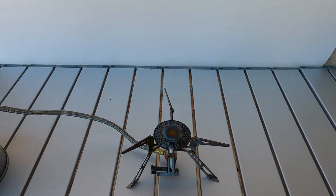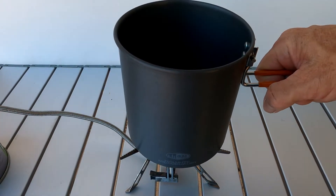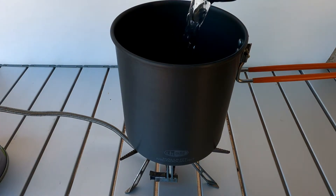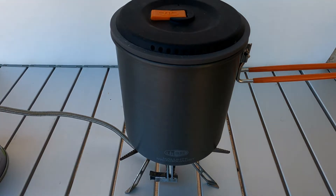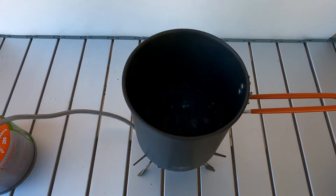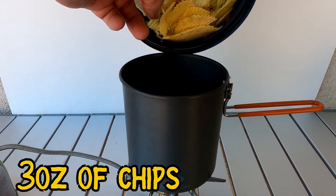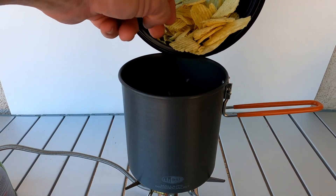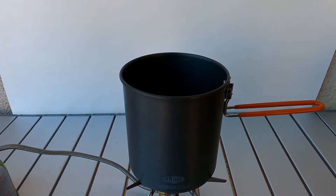Now we're going to let this boil. You're going to bring your water to a boil. Got the stove lit. You're going to take your three ounces of chips.